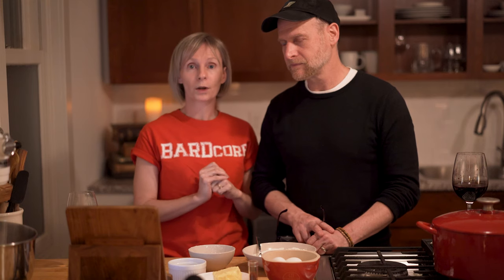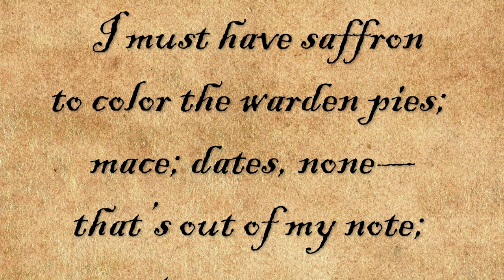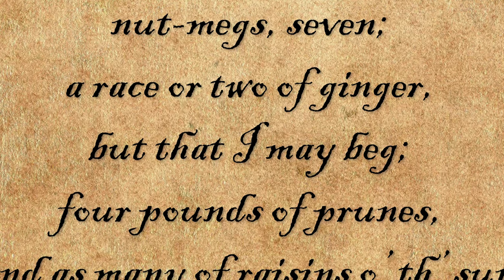There were several varieties of lenten pie. Today we are making the warden pie as referenced in The Winter's Tale. The reference comes from the clown, a sweet rustic character given the task of getting all the ingredients: 'I must have saffron to color the warden pies. Mace. Dates — none, that's out of my note. Nutmegs, seven. A race or two of ginger. Four pounds of prunes and as many of raisins of the sun.'